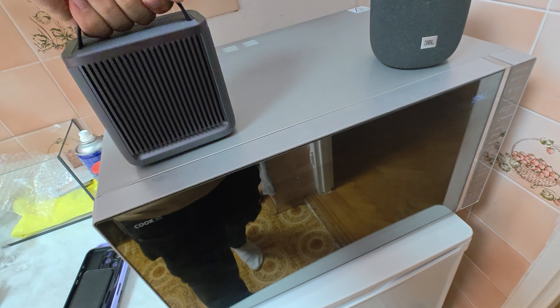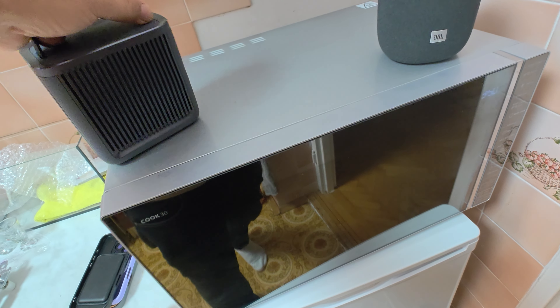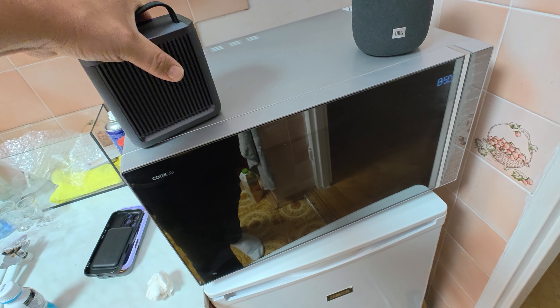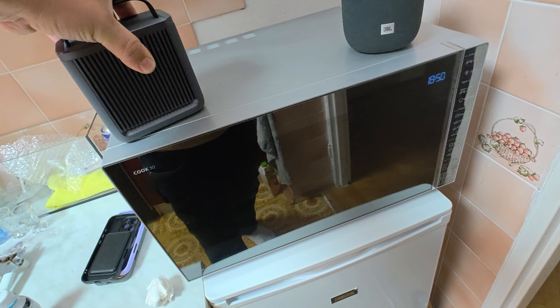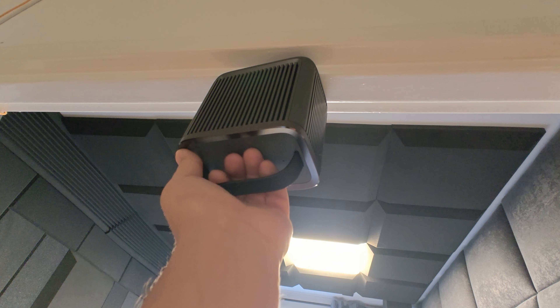Magnet and microwave test — oh my god, how strong it is!